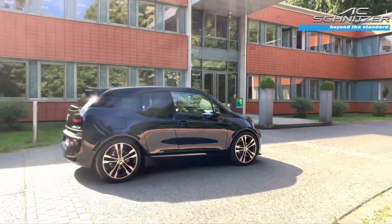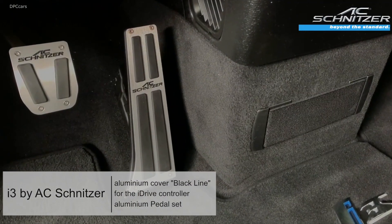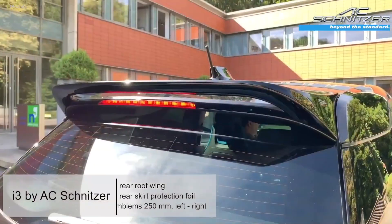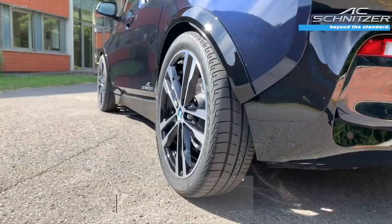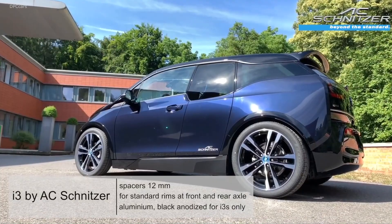A similar finish is noticeable at the back where the roof-mounted spoiler has a shiny black look and is also made from PUR. According to AC Schnitzer, the new add-ons are more than just for show as they also serve a second purpose to enhance the car's aerodynamic efficiency.